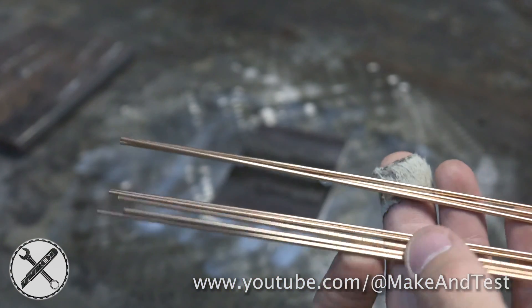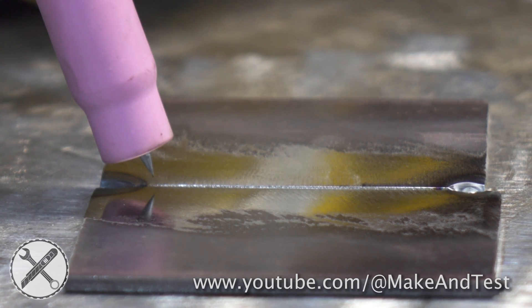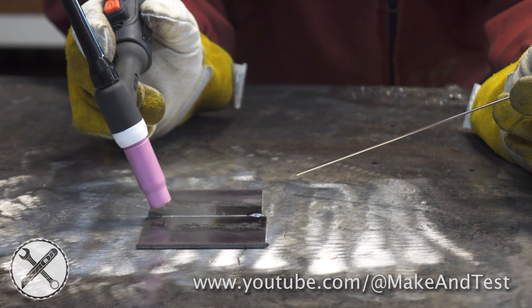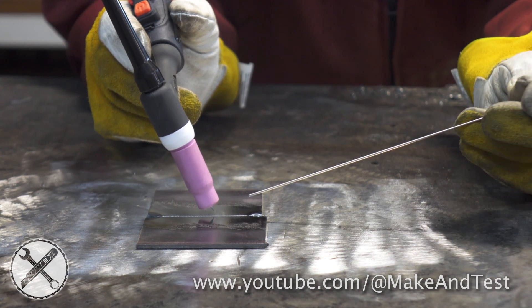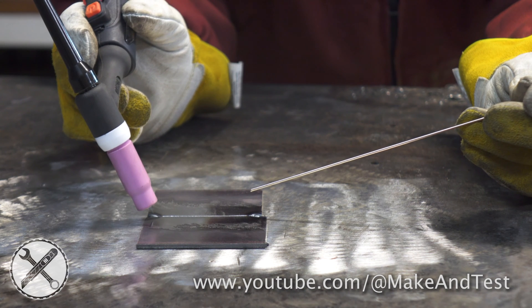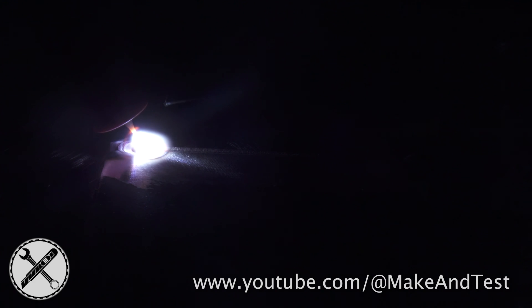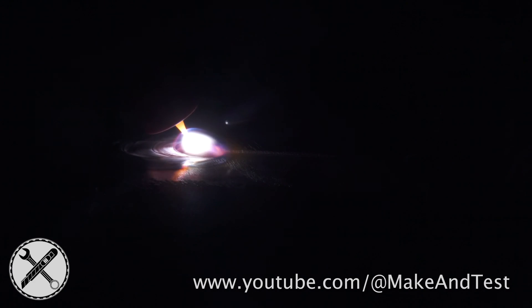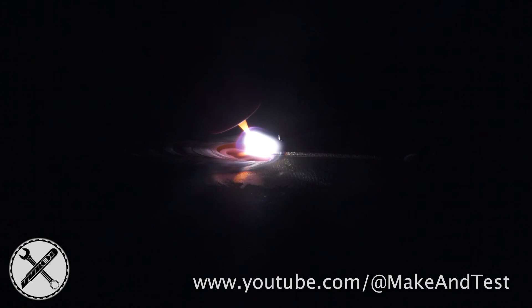Now we can also add filler wire to the weld. Hold your TIG torch slightly above the workpiece and place it at an angle as shown. You will be moving the torch in the direction of pushing it towards your filler wire. Start the arc. When you see a molten metal puddle, it means you are ready to move the torch forward, then slightly back and at the same time push the filler wire into the welding puddle.